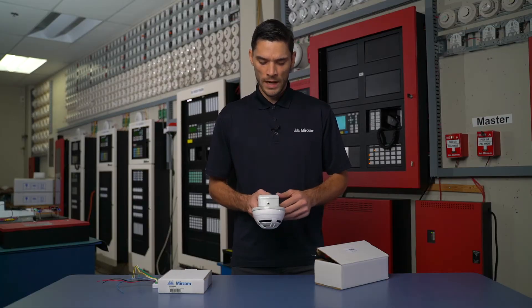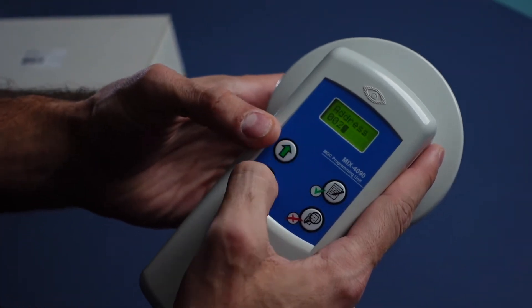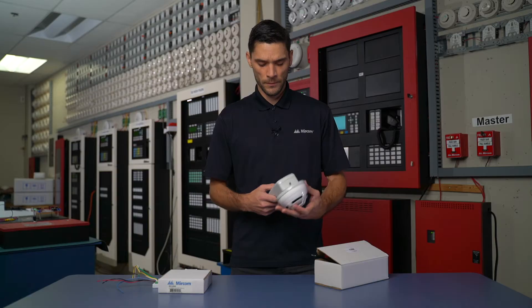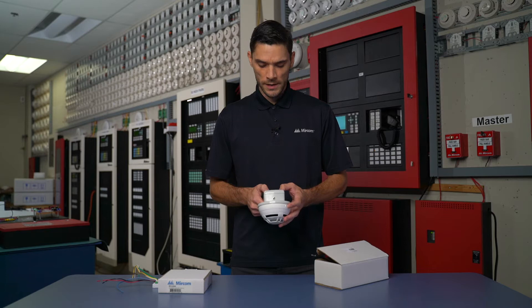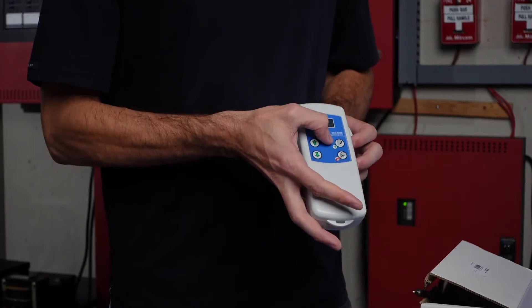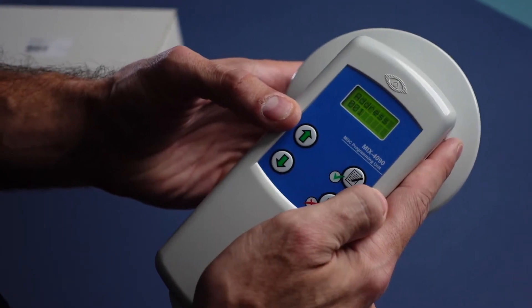When we've turned on the system we'll have a display of what our battery life is, after which it will display what address we'd like to select. We can use the up or down cursors to select any address type we choose. For example, I'm going to set this particular device to address one. Once I decide that I'm going to select address one, I need to hit the green checkmark button. This will store the device address within the actual device.